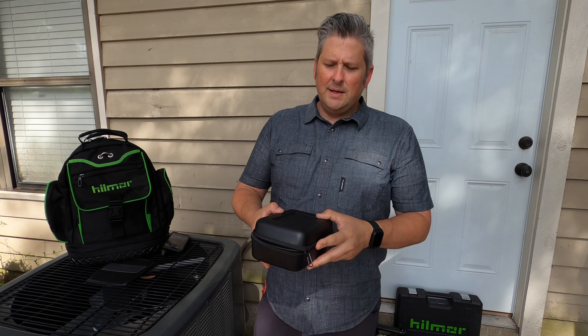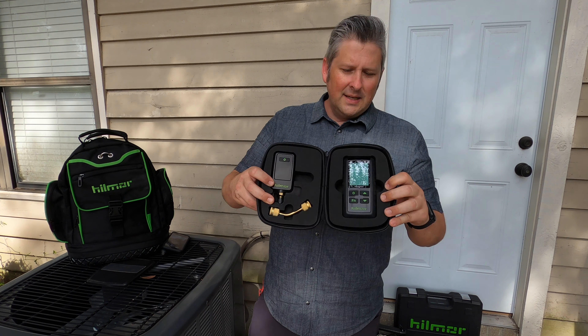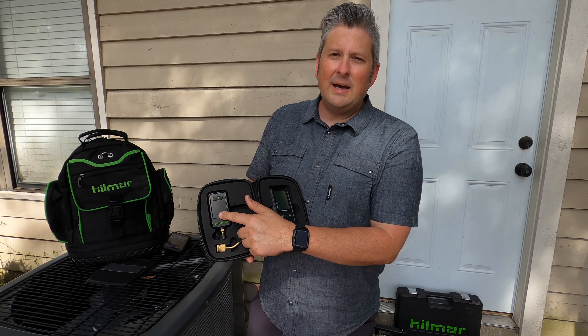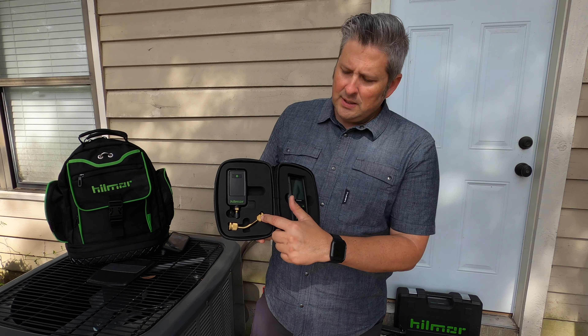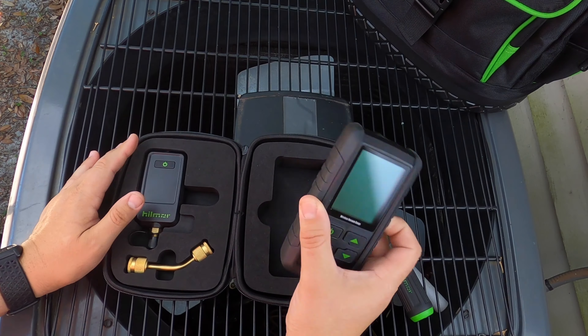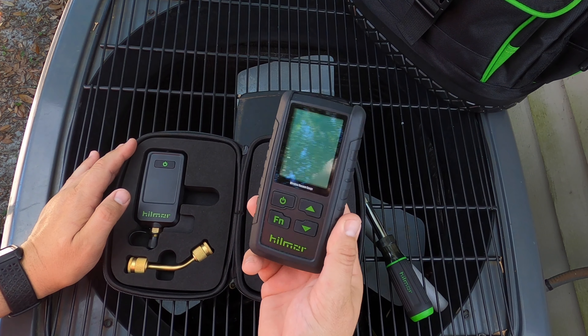When you open up the package, this is what you get: a zippered clamshell, inside is rigid foam with cutouts for each tool. You have your sensor, your receiver, and a female quarter-inch adapter. Now let's take a look at the handheld receiver.